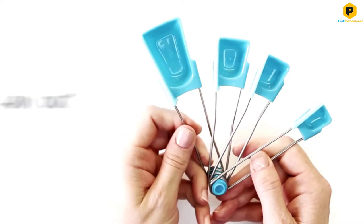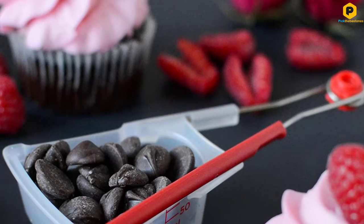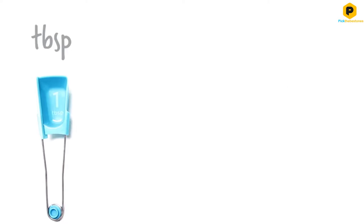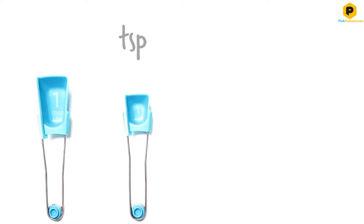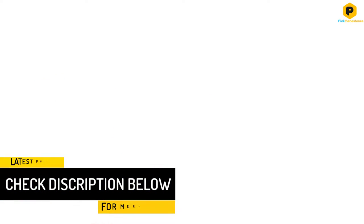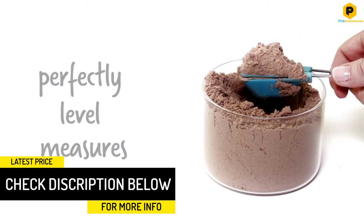Each spoon has an integrated leveler that sweeps across. Just dip the spoon into the container and squeeze to swipe the leveler across the top. This set includes spoons measuring 1 quarter teaspoon, 1 half teaspoon, 1 teaspoon, and 1 tablespoon in bright colors, or you can choose white spoons with either red or black accents.